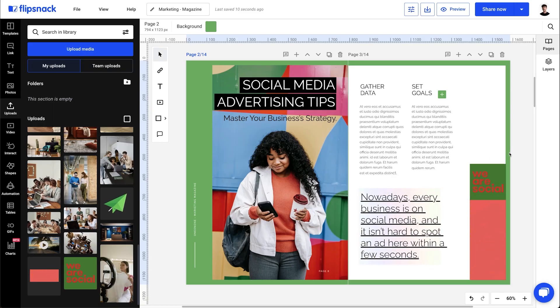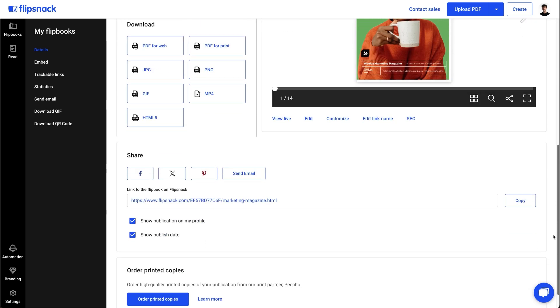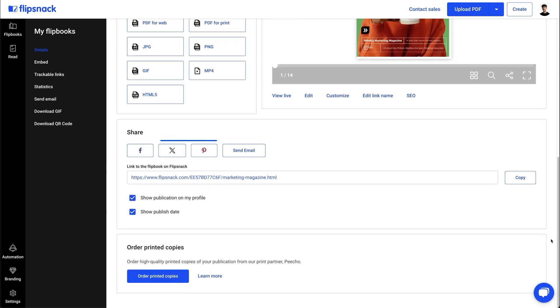And that's how easily you can enhance your Canva magazines using Flipsnack. Now I can publish it using one of the many privacy options. In this case, I'll go for the public option. Then I just share it using one of the multiple sharing options like email, social media, or just copy the direct link and send it to whoever I want.